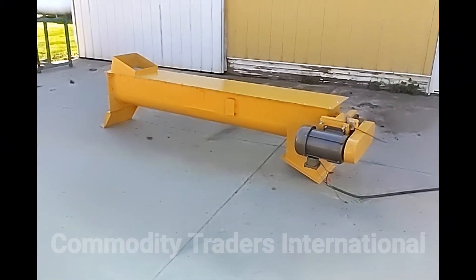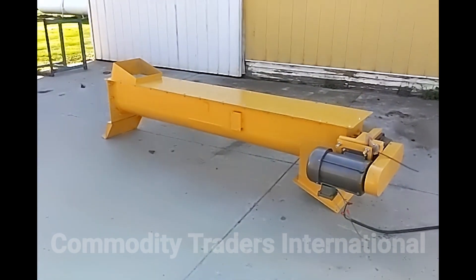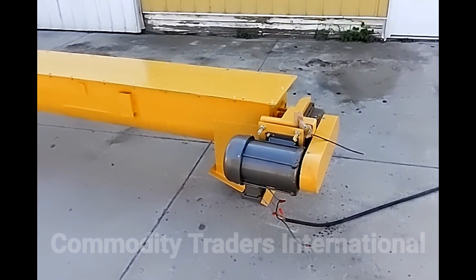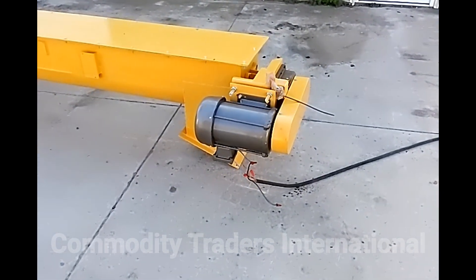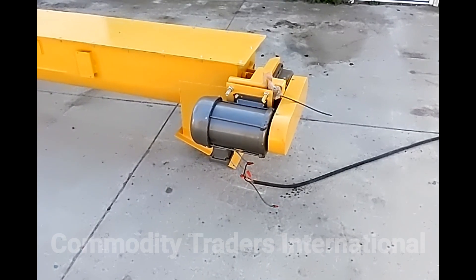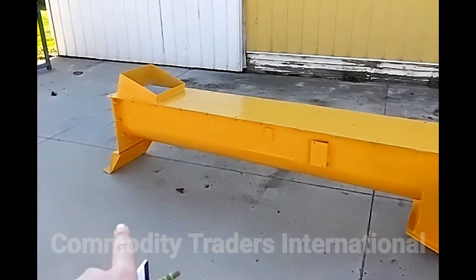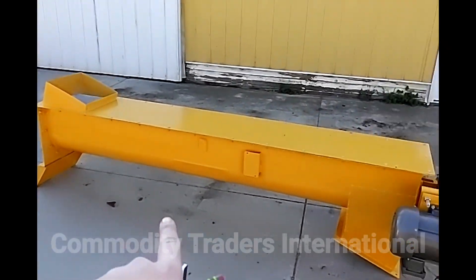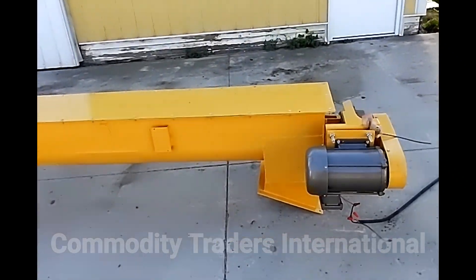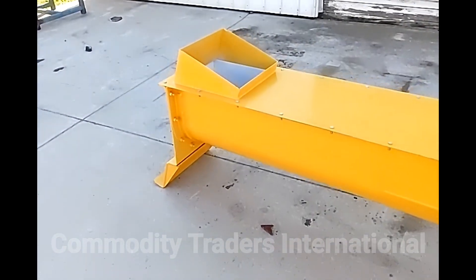Today we are looking at a Kelley Duplex 12 inch screw conveyor. This unit is equipped with a 5 horsepower 3-phase hazardous location electric motor. The motor is 230/460 volt. This unit is 8 feet long from the far left side of the trough to the end of the trough — it is an 8 foot screw conveyor with a 12 inch screw.